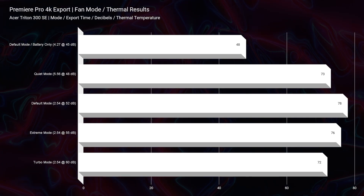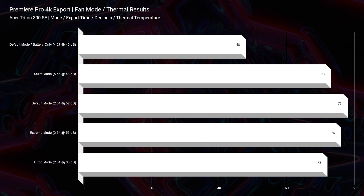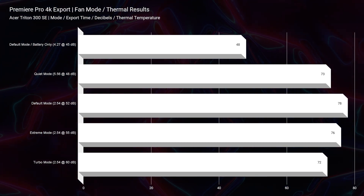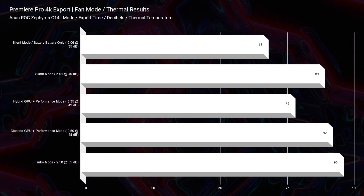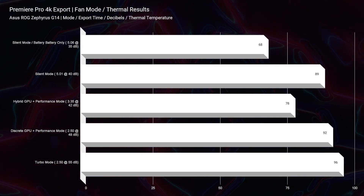Now in regards to thermal temperatures during the 4K export, the Triton 300 has better thermal performance at only 80 degrees Celsius. You can see those thermal results on screen for the 4K export and fan modes. As you move over to the G14, you're seeing upwards of 90 degrees Celsius — so it's a much hotter laptop compared to the Triton 300 with the Intel CPU.